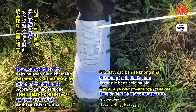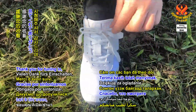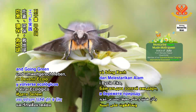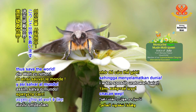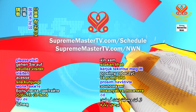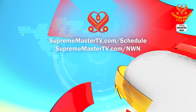Now you won't have to spend time pulling on the laces with your fingers. Thank you for tuning in and love you for being veg and going green to save the planet, thus save the world. Our programs offer many languages. Please visit suprememastertv.com/schedule and suprememastertv.com/nwn.